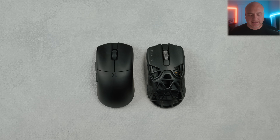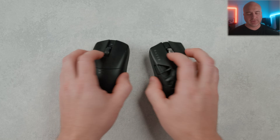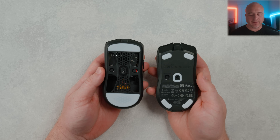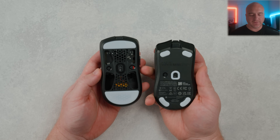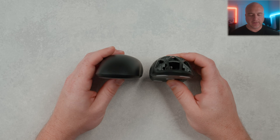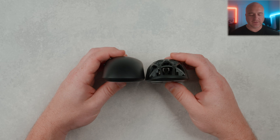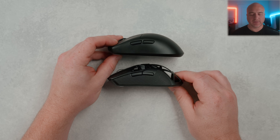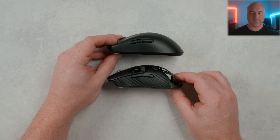Lastly, throwing it up against the Razer Viper Mini Signature Edition: on the bottom the Viper has more aggressive curves and flares where the Hyperlite feels a little more flat. Taking a look at the top profile you can see the curve signature from the top mid down to the sides, and the difference in the mid hump presence on both of these.